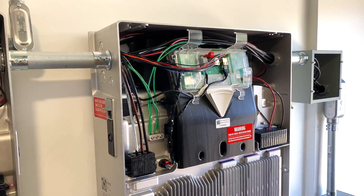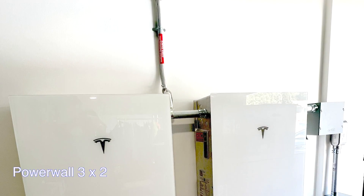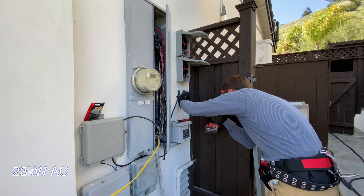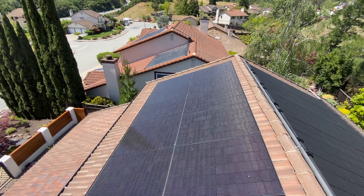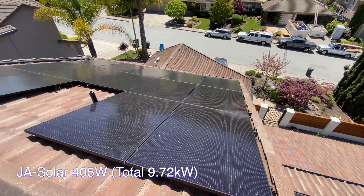In this video we are going to install two Tesla Powerwall 3 with a combined 23 kW AC output and 27 kWh capacity. It's going to be connected to 24 solar panels, 405 watts each.